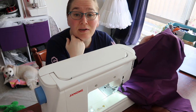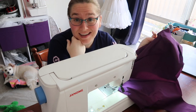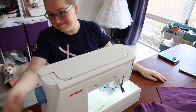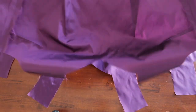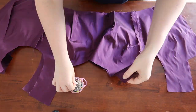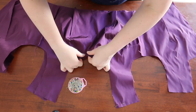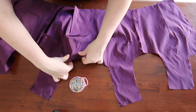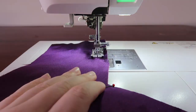Now to iron all these seams open before connecting them together. I hate ironing.